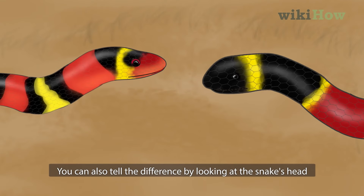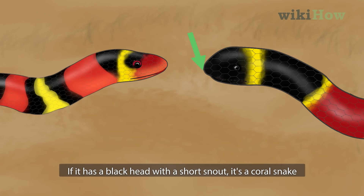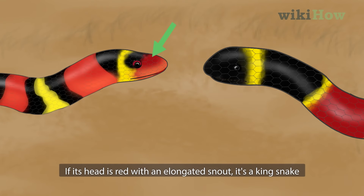You can also tell the difference by looking at the snake's head. If it has a black head with a short snout, it's a coral snake. If its head is red with an elongated snout, it's a kingsnake.